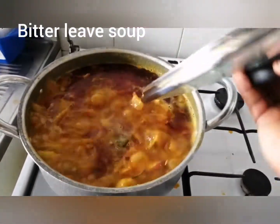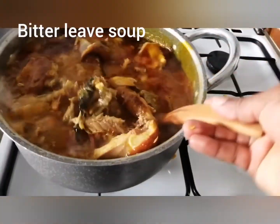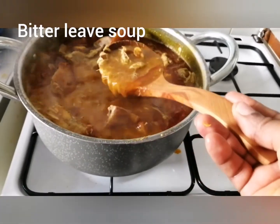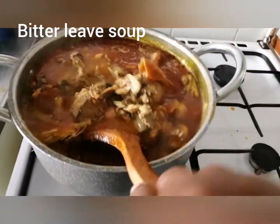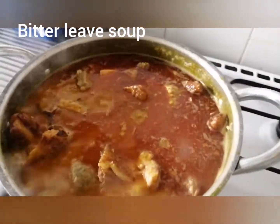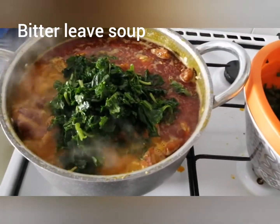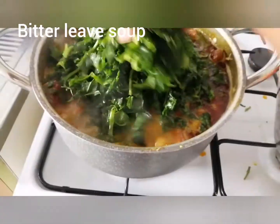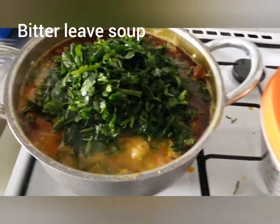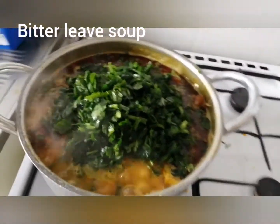Okay guys, look at our soup. It's time to put our leaf in now — let's just check it. See, the coco yam has melted, everything has melted. Okay, let's bring our leaf now. Just putting the leaf in. I'm going to bring down the gas, bring it down. We need the leaf to be soft, but just soft.